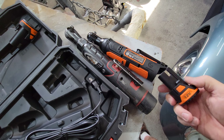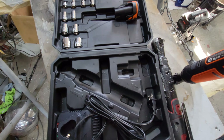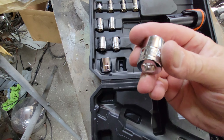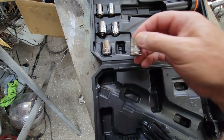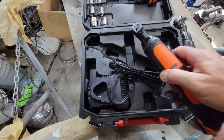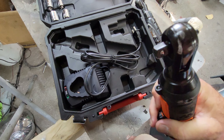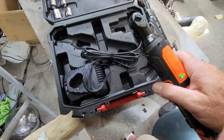That safety is handy for putting in your toolbox. I'll probably put it in my toolbox and not keep the case. I'm not going to review the sockets — they're chrome vanadium, those are always good. Oh, and it has a light! That's really handy.